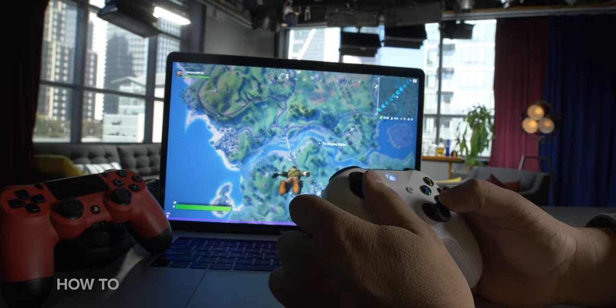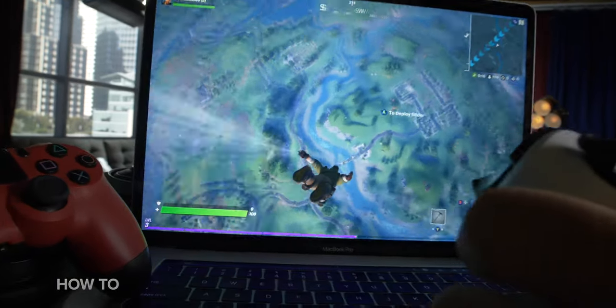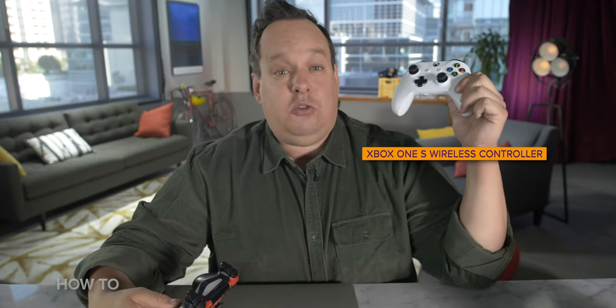It couldn't be easier. You don't need a special dongle — it just works. I got it to work with the PlayStation 4 wireless controller, aka the DualShock 4 wireless controller from Sony, as well as the Xbox One S and Xbox One X controllers. You're going to be able to get this to work with any Xbox One wireless controller made after 2016.